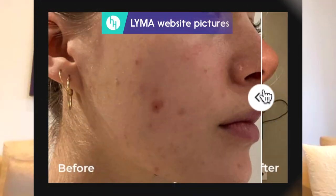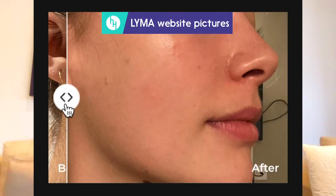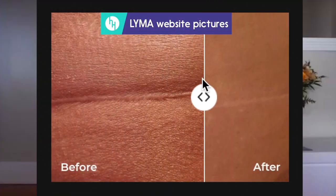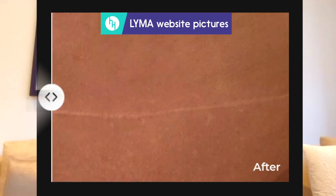It genuinely works across all of those conditions. But I think the most transformative element of the Lima laser is its ability to get rid of scars. From a transformative perspective, getting rid of a scar is a lot more powerful than maybe reducing the size of a wrinkle.